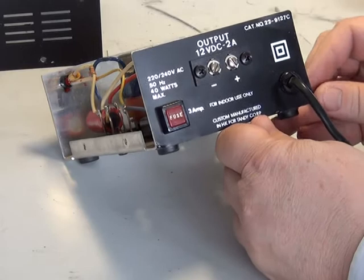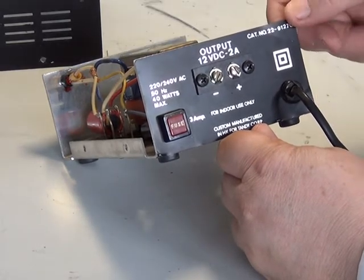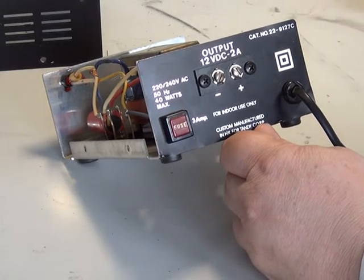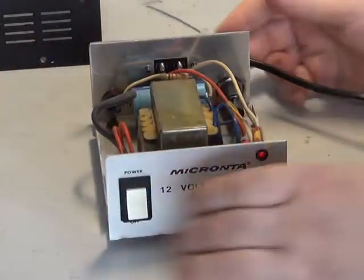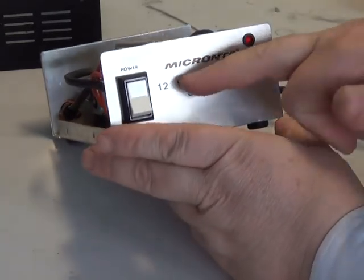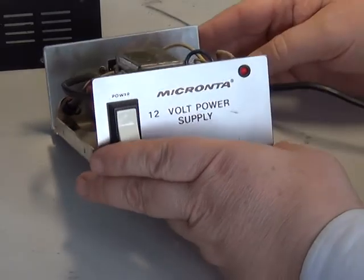The catalogue number on the back of this is 229127C. I just seem to recall the regulated one was something like the 227000 series. The correct regulated one, which looks identical, says 'Micronter regulated 13.8V power supply' — so that's what you're looking for.